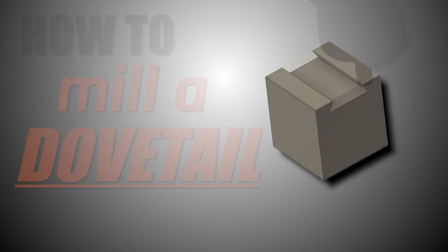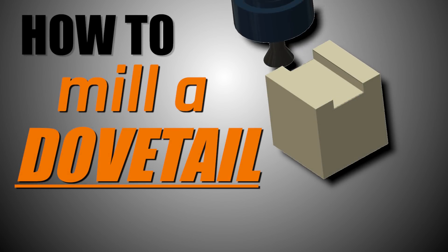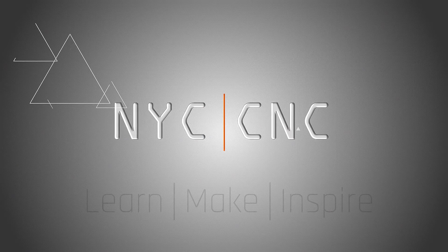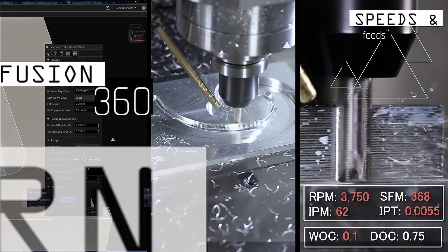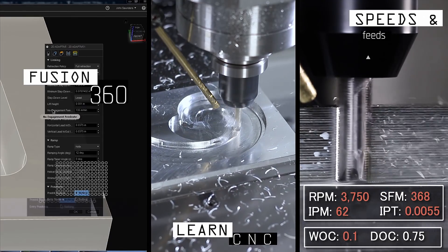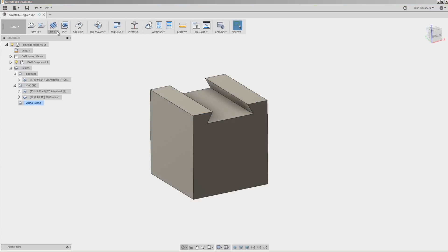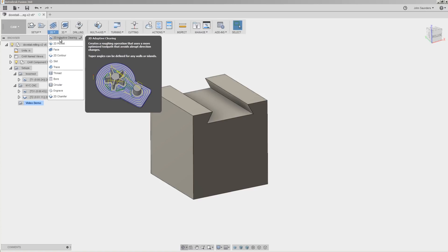Hi folks, let's walk through how to machine a dovetail in Fusion 360. Welcome to another Fusion Friday. We'll start by roughing out the area we can get to with a traditional end mill — 2D adaptive clearing.